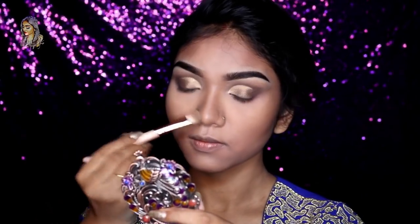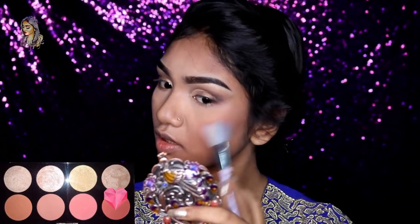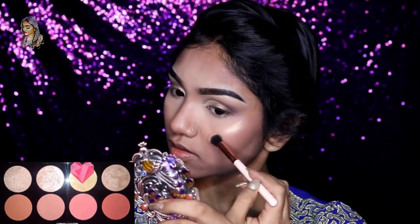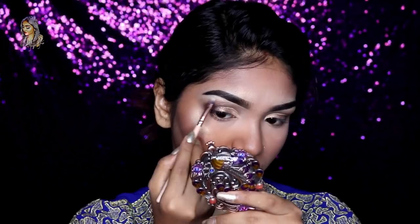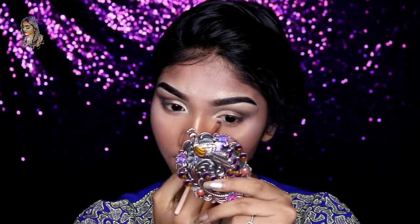I am going to apply this blush using a coralish pink shade. I am going to use the matte fix oil control spray on my face. I am going to use the same blush palette as a golden color highlighter for my face.